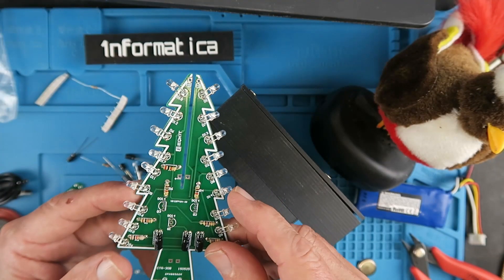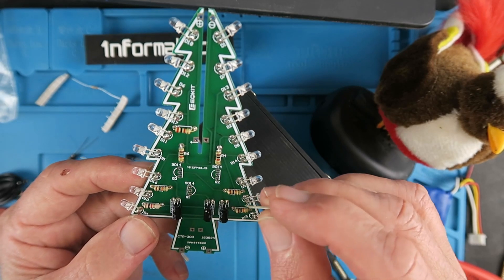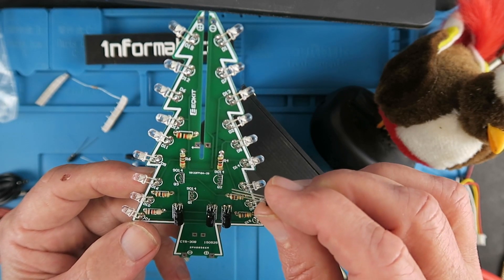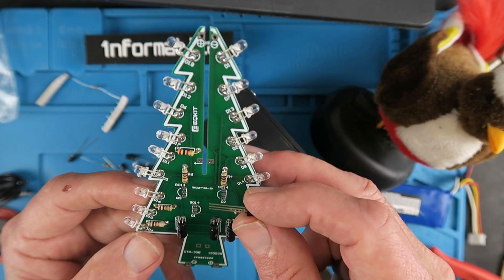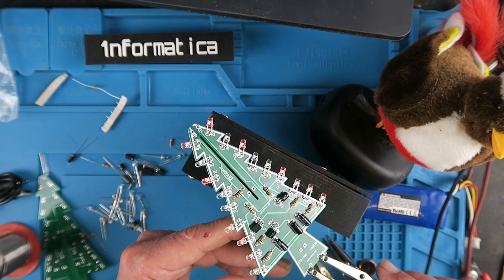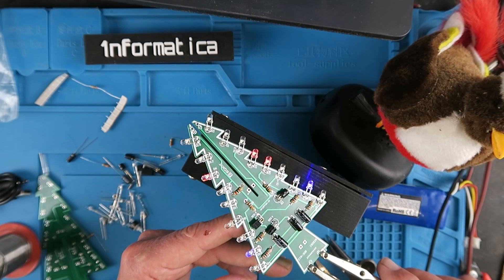The last components to fit on this board are the little transistors, and again they're clearly marked where they go — the flat face and the round — so that you can insert them the right way round. They recommend bending the legs over so that the component can lay flush with the board, and a quick test with my 5 volt power supply shows that everything is working. Now I can get on and do the same to the other half.